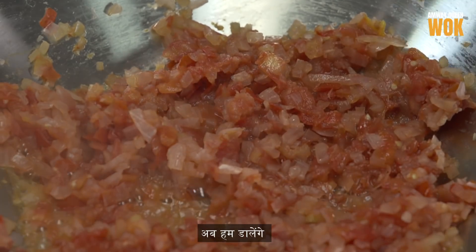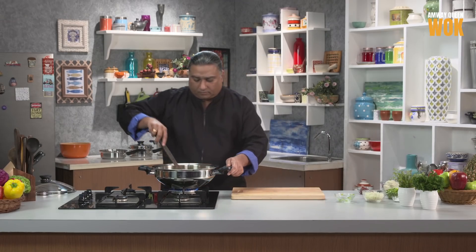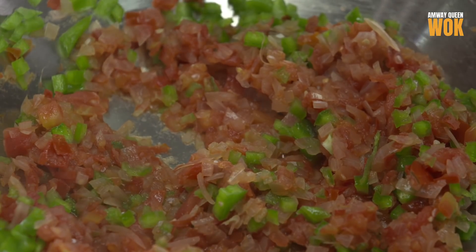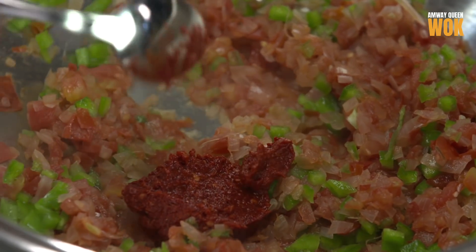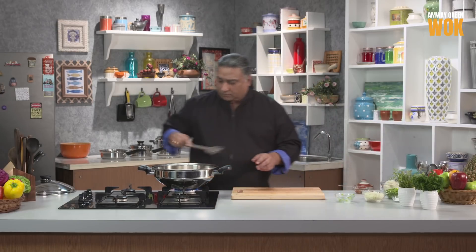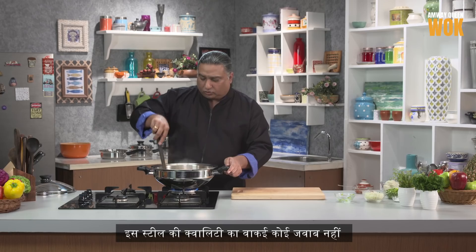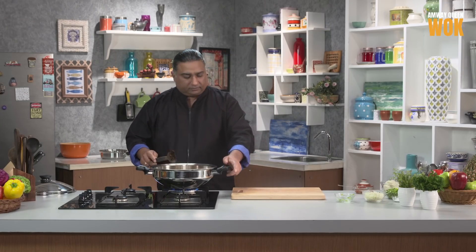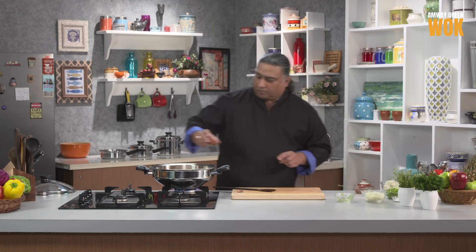I'm going to start adding some capsicum. Quick stir. The boiled red chilli paste. Even cooking without oil, nothing gets stuck in this — the quality of steel is so nice, it's almost like a non-stick. A little haldi. Pav bhaji masala.